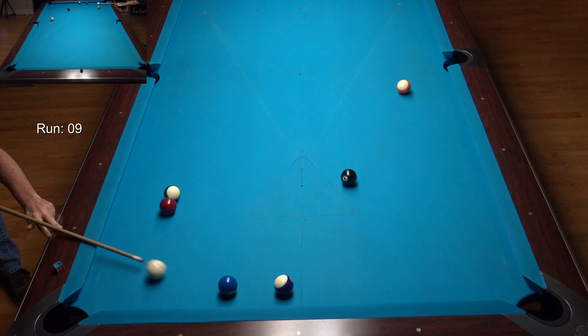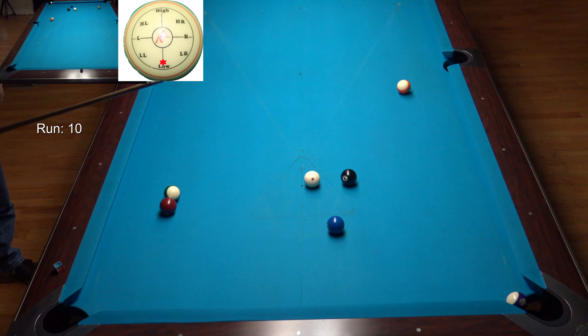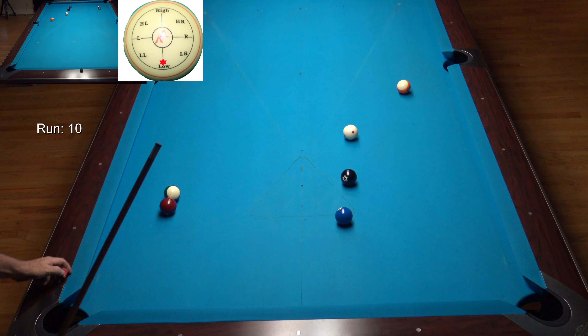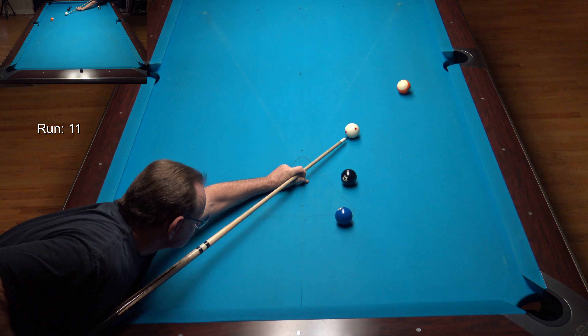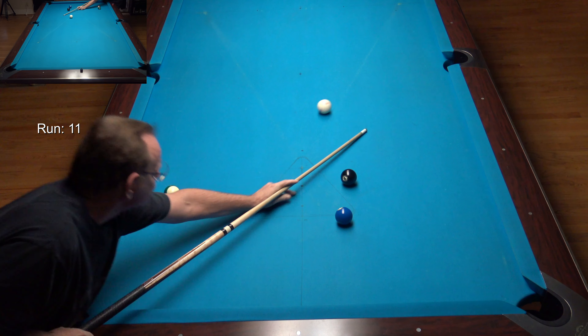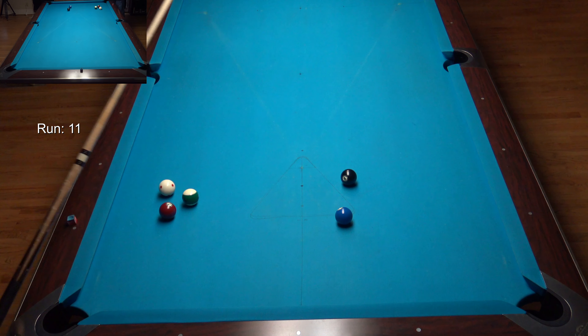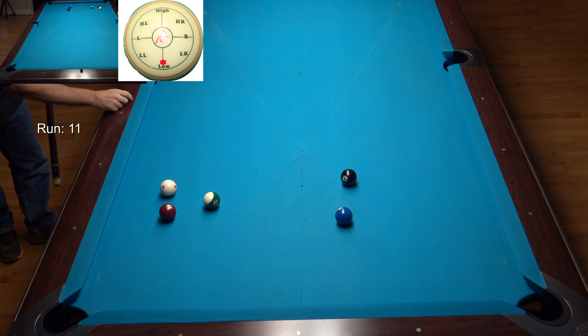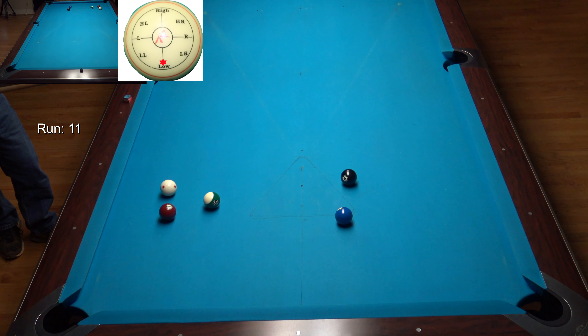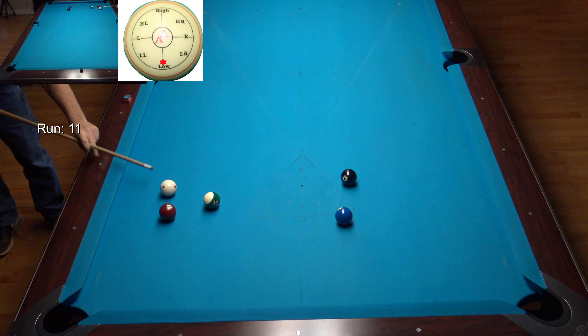Now I've got this combination — the 2-12 — and I don't want to touch the 13 yet. I am rapidly running out of balls to deal with the 14-7; I need to deal with it now. I've got a little bit of angle on the 13, so I'm going to draw into this breakout. It hits the 14 exactly where you want it — you don't want to run into the top of the ball, you want to run into the side of one of the balls, and that's exactly what I did.